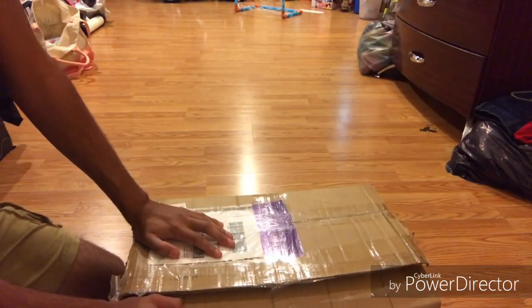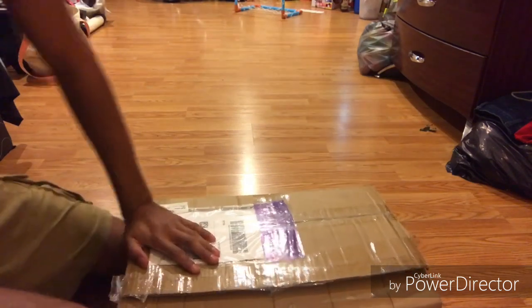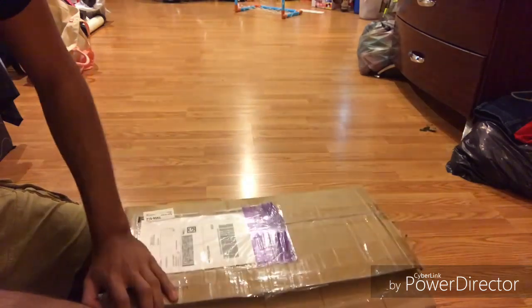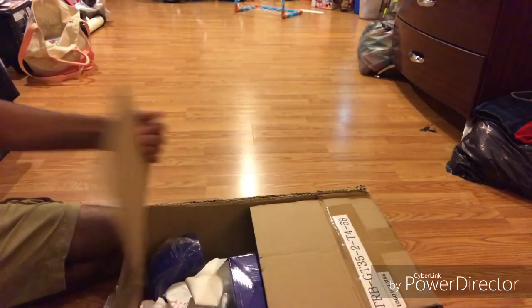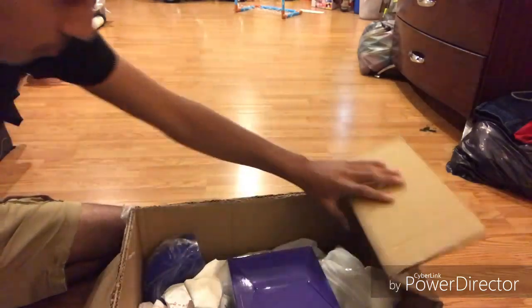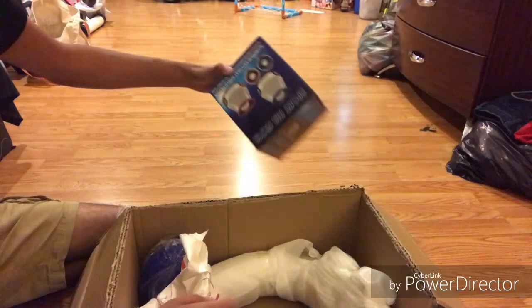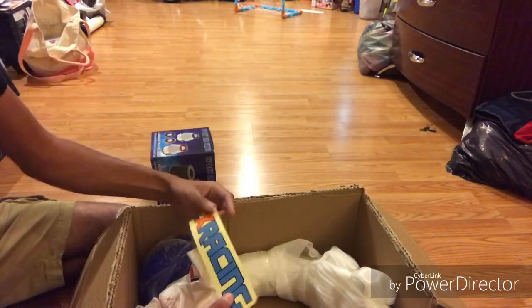Alright guys, I know you're used to videos for my G35, but I have sold my G35 and I got a new car. This is my first car part for it — the air filter. I got an intake.